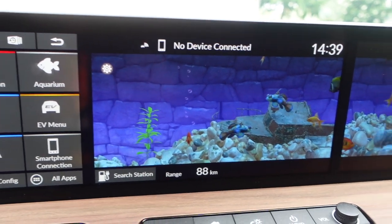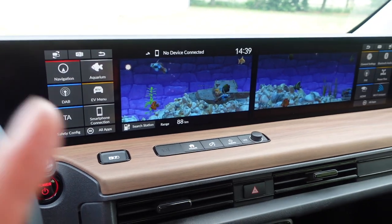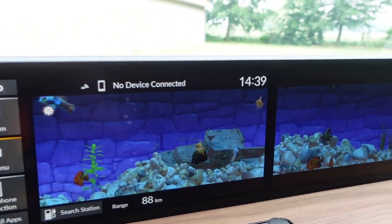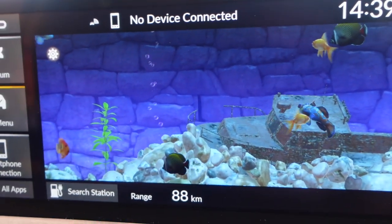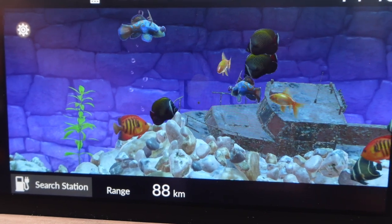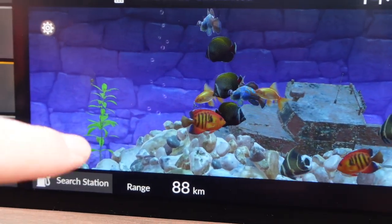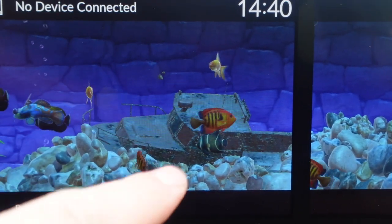This might be the coolest feature I have ever seen in my life — this car has a freaking aquarium! And if this aquarium isn't good enough, you can even feed the fish. Look at that — I'm dropping in some food, they will come and get the food. Look at that, yum yum — look at that, go orange fish go!